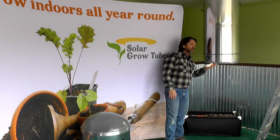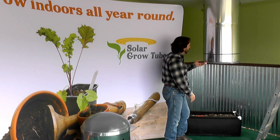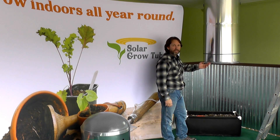Hey everybody, I'm Randy, your indoor farmer. I'm showing you today how to install our new telescoping lens for solar grow tubes. I've already installed the kit. This is a 21-inch tube.